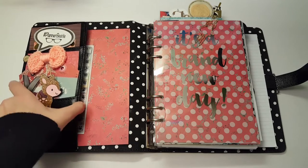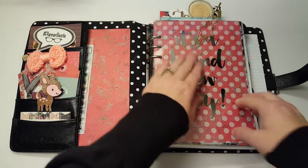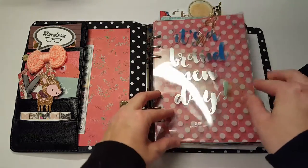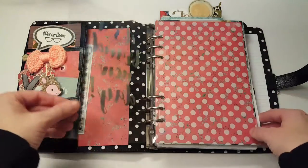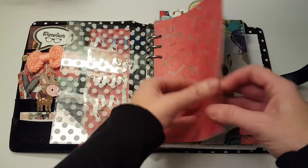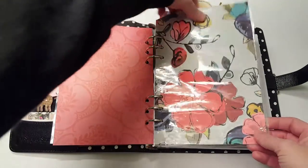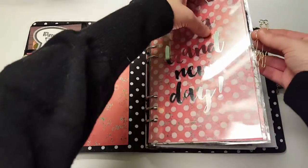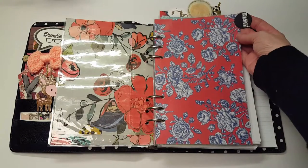I just have the pockets filled with some stuff. Underneath here I just have some date dots and a piece of scrapbook paper. On the front here I have a paper clip from the Planner Society kit — it's just a girl — and then I have this vellum piece that came with the Carpe Diem; it says 'it's a brand new day.' This polka dot vellum is from Michaels, and I just have a piece of paper here. Then this is the bag that came in the Planner Society kit this month; I laminated it and cut it open in case I wanted to put anything in there.